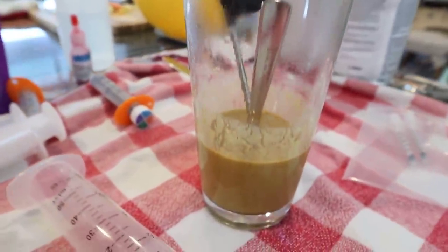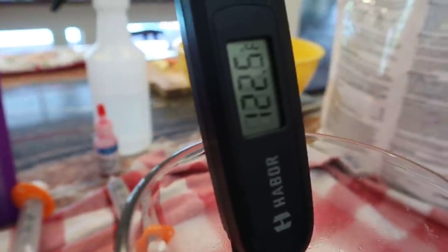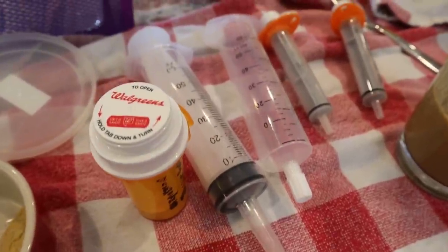We are here now preparing the little macaw food. We have the formula inside this cup and we're taking the temperature — we have to make sure the temperature is just right. If the formula is too hot or too cold, these baby macaws are not going to want to eat it. Hannah, what's the ideal temperature? The mom usually feeds them between 100 and 106 degrees, so this has to be between 100 and 105 degrees.